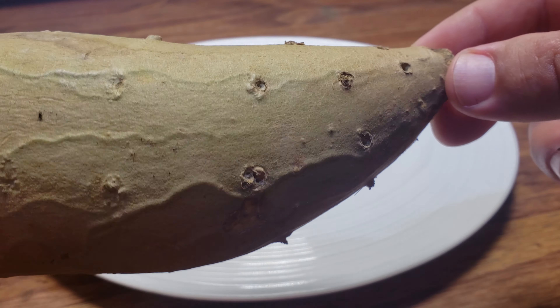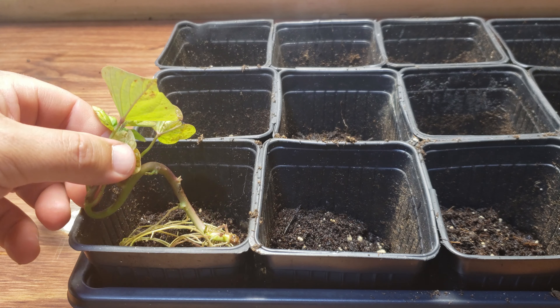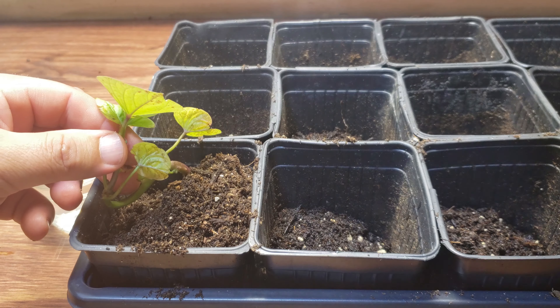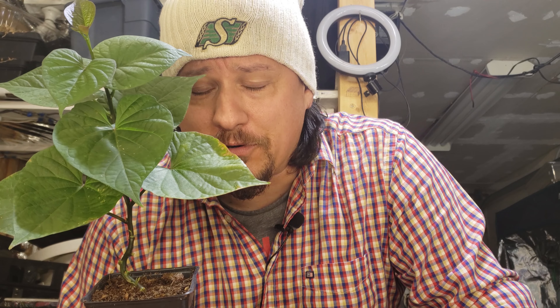Once the slips are a good size you can plant them up like you would any small seedling, and within a few weeks you'll be at the stage we're at today — setting up the plants for production. Now that we have very well started sweet potato plants, we're ready for the next steps: discussing our pots, our soil mixture, and setting up our grow area. Let's look at the grow area first.